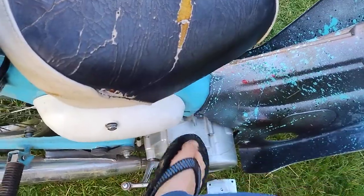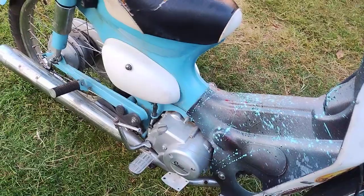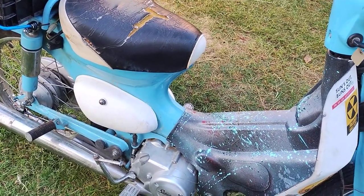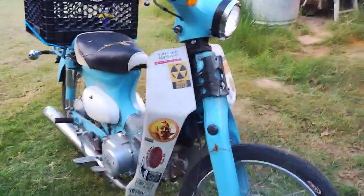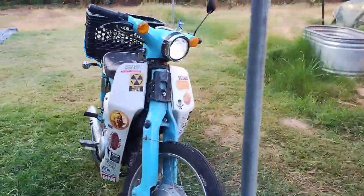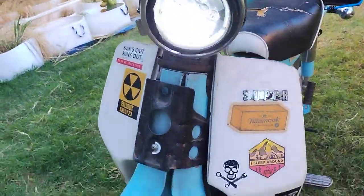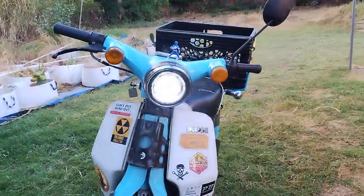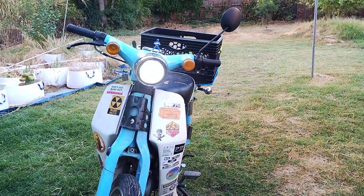Starting the bike up now. There we go — that's the LED low beam on the headlight.